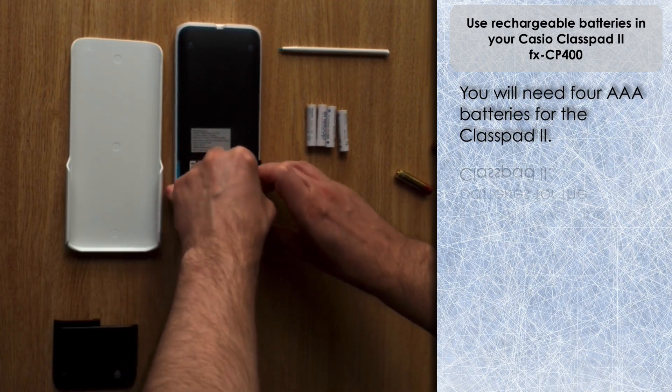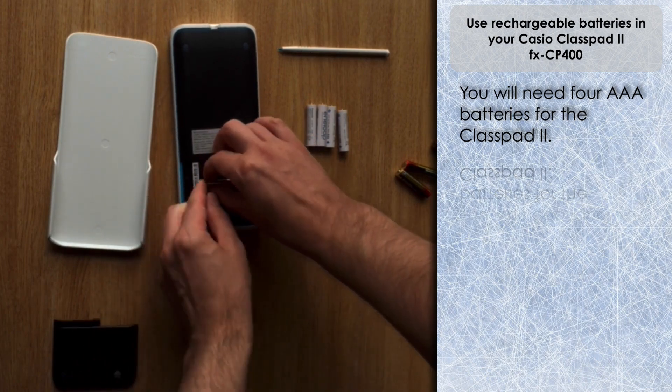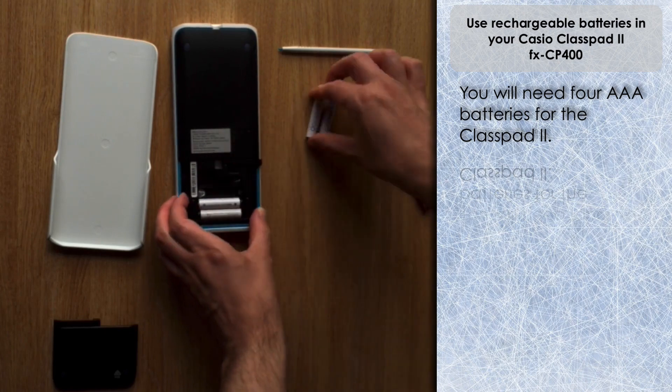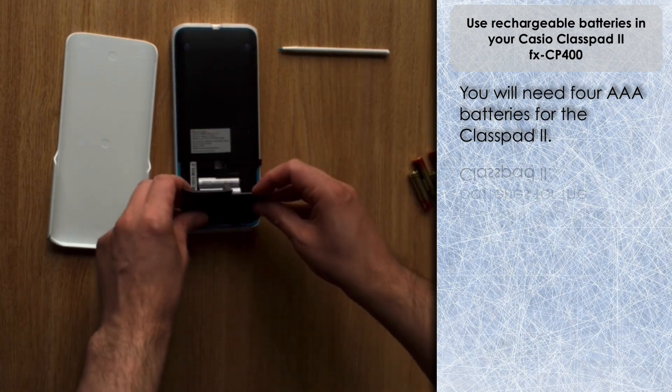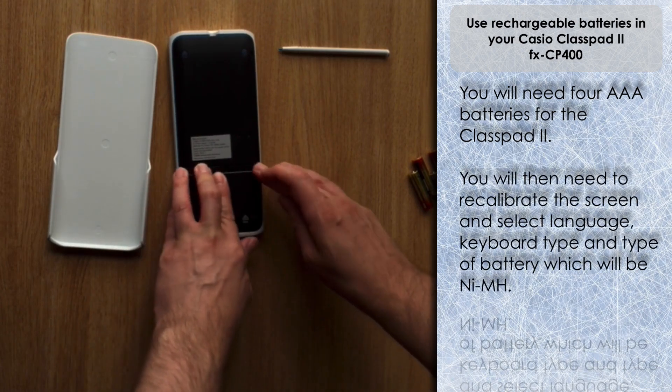What I tend to find with free batteries — I'm sure you've experienced it yourself — is that they don't usually last very long, so I tend not to use them, or use them up quickly and then replace them with rechargeable batteries. You can just quickly insert the Enerloop batteries and then close it up.